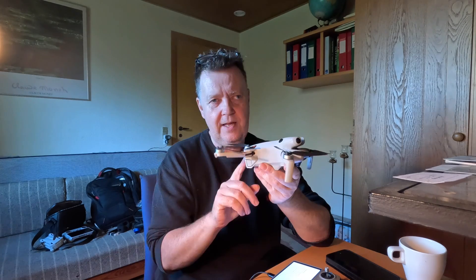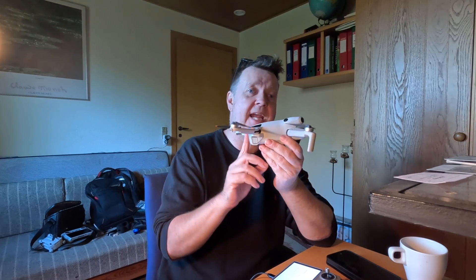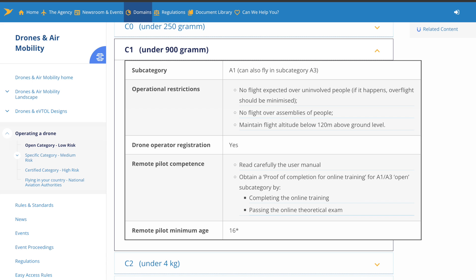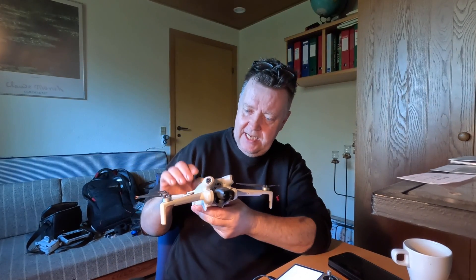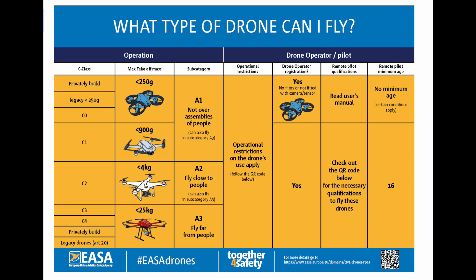I will do a follow-up video on that. This basically means that if you have declassified your Mini 4 Pro — taking off the C0 label at the base and providing proof to DJI, thereby receiving a firmware that declassifies the drone — you can now upgrade it so it will be a real C1 drone. That means you would need an A1-A3 drone certificate to fly legally in the EU. You will be able to legally fly at night with external LEDs that otherwise would push the drone above 250 grams. You still need to register as a drone operator, stick your operator number on the drone, and hold the A1-A3 certificate to fly legally in A1 airspace under the open category.